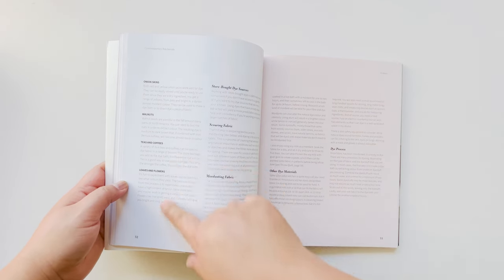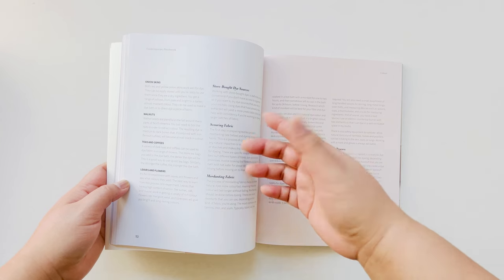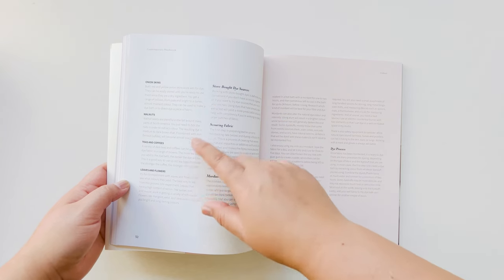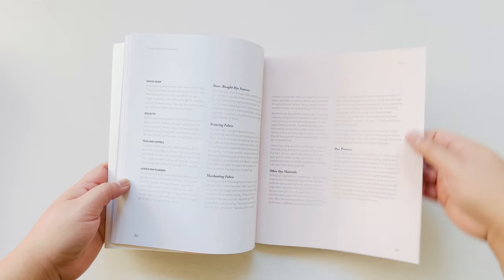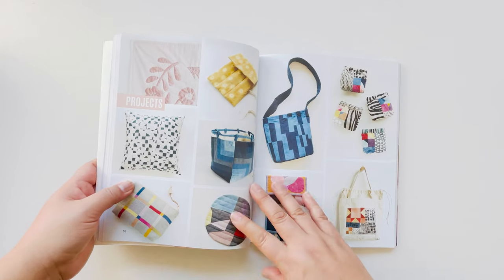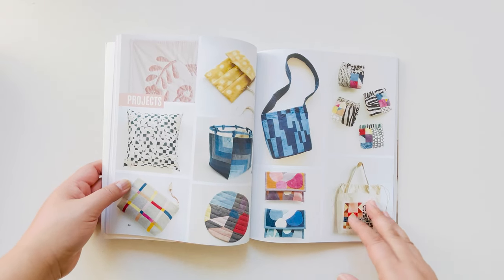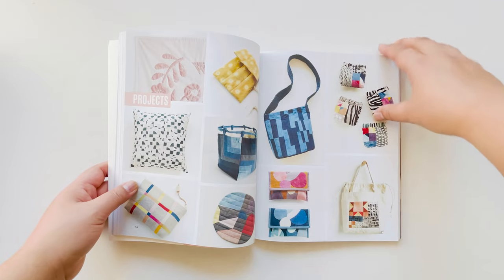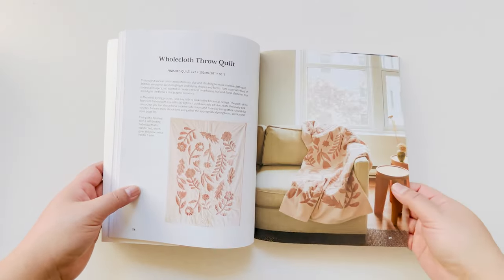These are different ideas of what you can do for the natural dye. A lot of these things you can find in your kitchen, like onion skins, coffees, avocado pits and seeds. This is just a little overview of the different projects — there are 10 projects in the book and I'll show you a few pieces in person in a second, but I'll just go over the different projects.